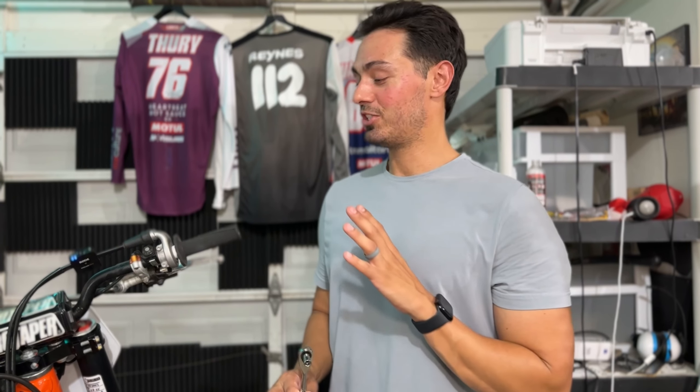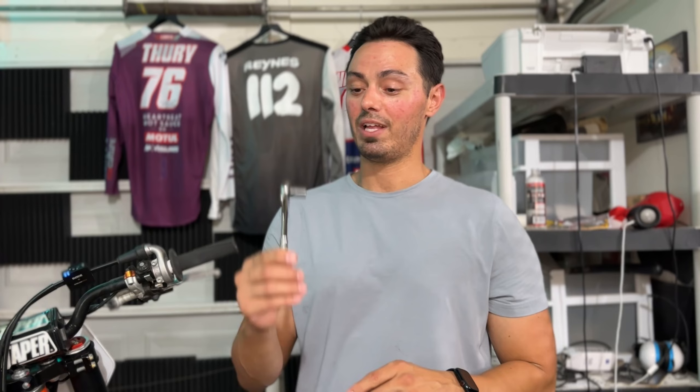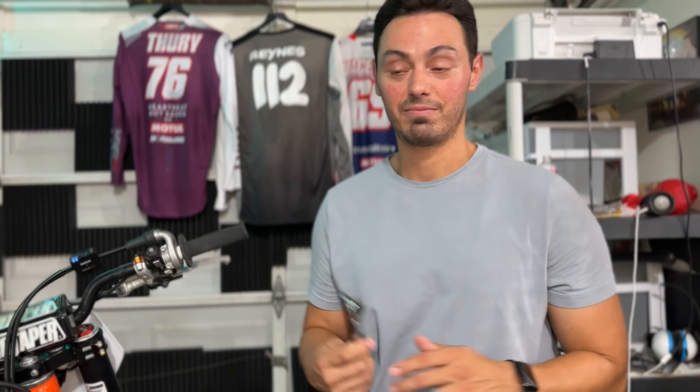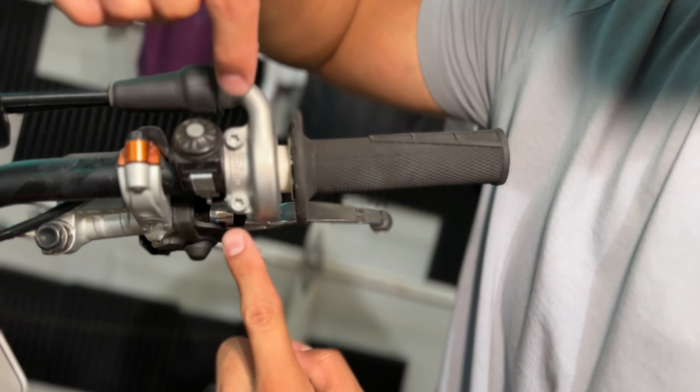Installation of this thing should be super simple. All I need to start is an 8mm on a ratchet, or you can use a T-wrench. We're going to start by removing these two bolts — they're 8mm, like I said.